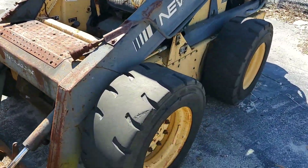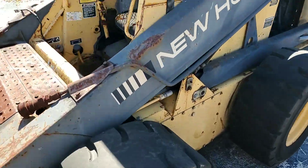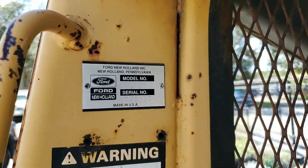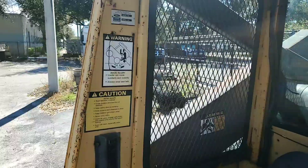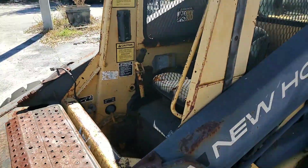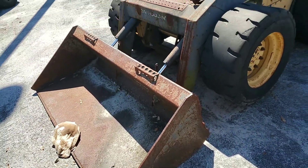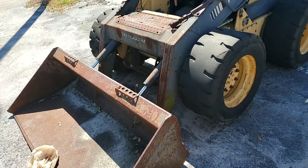Tires are fair. Model number is L785. Has a bucket and also comes with a fork attachment included.